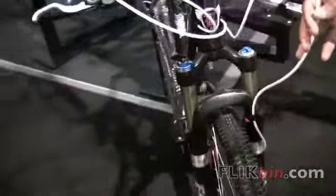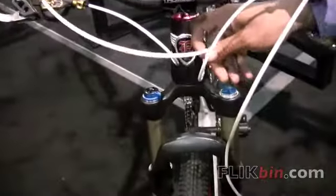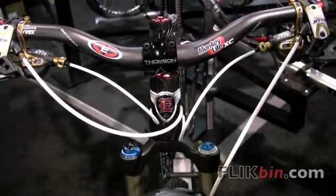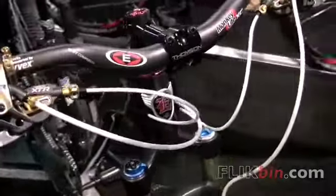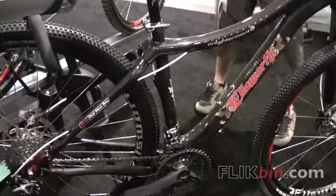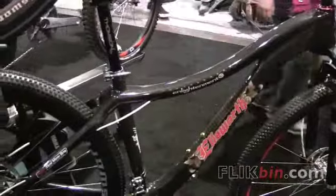Even on the other side here, our brake cables — our hydraulic cables — are even run through the frame. This frame is going to retail for $19.95, and as of right now, this is the only one in the United States. That's our new Enlightenment 29. We're also making an Enlightenment 26, and again, we're being really, really environmentally friendly.